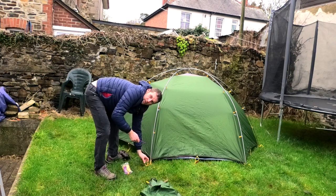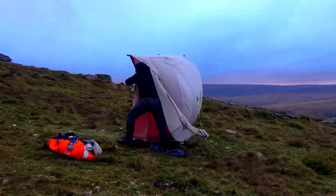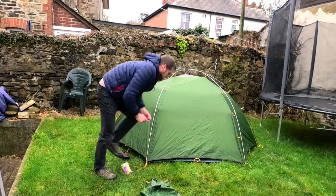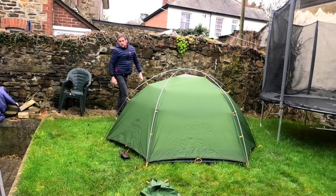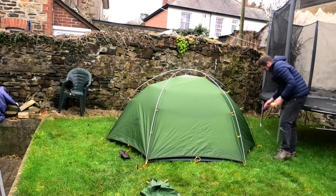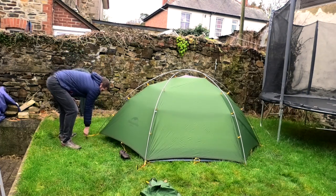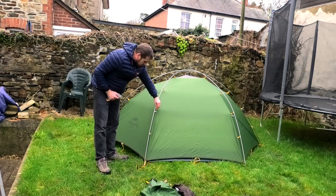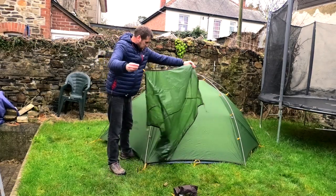Right, now we peg out the corners — one, two, four — and then we can do the sides as well, pulling everything nice and tight. There are like six corners on the tent if you peg out where the poles are. There are also some loops which I assume are for the roof vent attachment, so let's have a look at that.